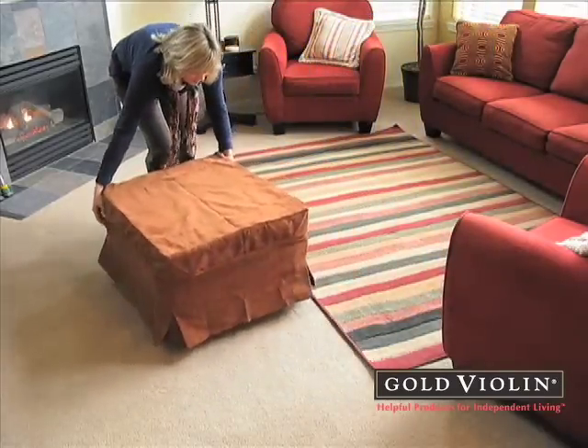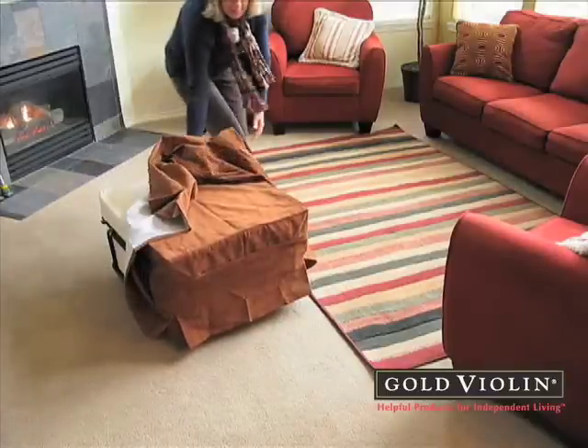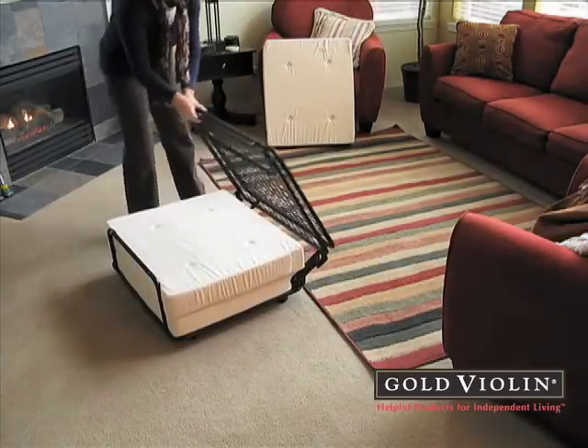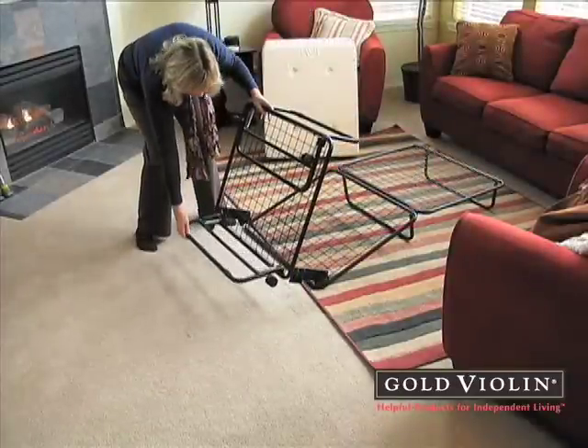When guests stay over, wheel it anywhere you need an extra guest bed. And it's so easy to set up. The sturdy steel frame with leg supports unfolds instantly into a twin bed.